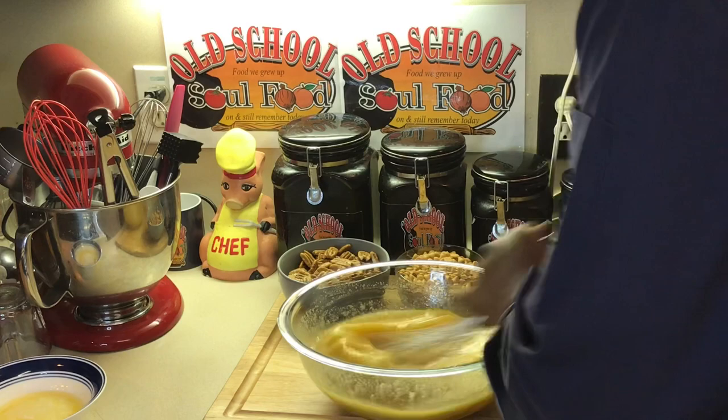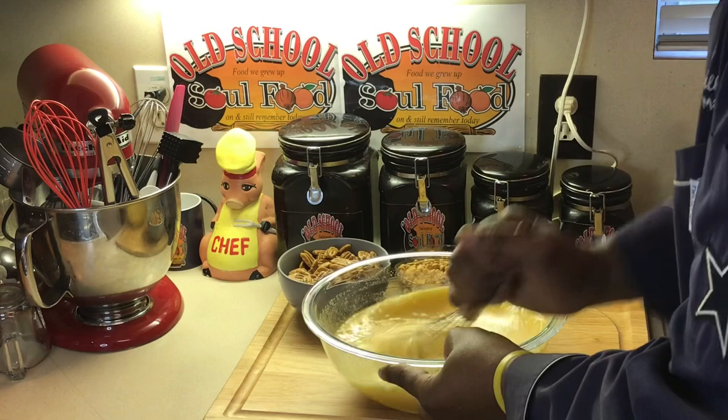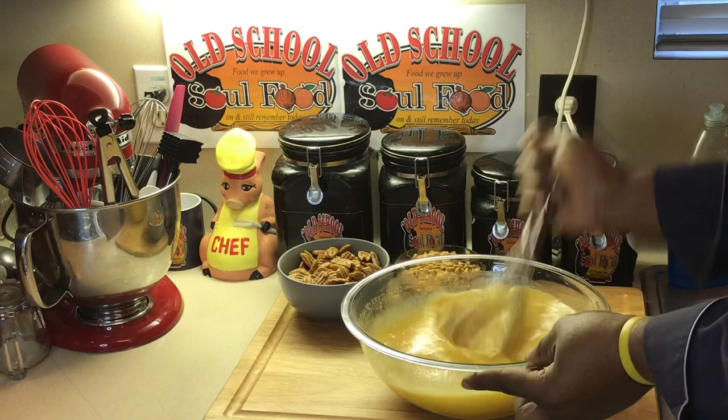Now my butter — last thing, I put my butter in there. And that's it y'all, the filling is ready. The pecan pie filling is ready. Like I said, this is the easiest pie to make.